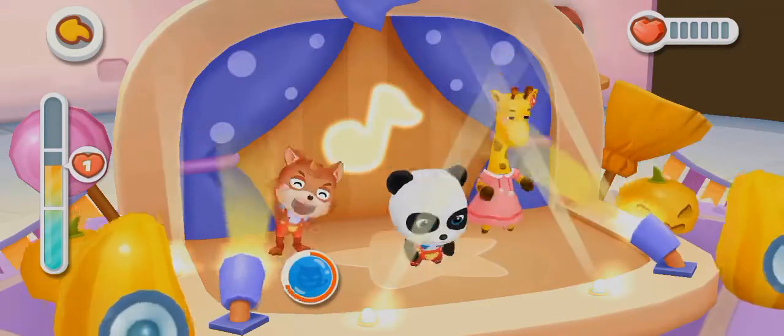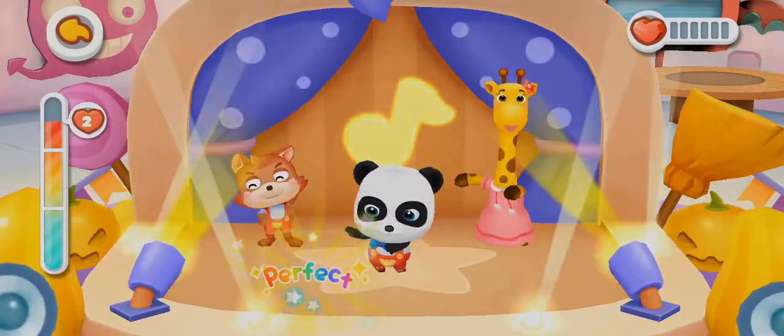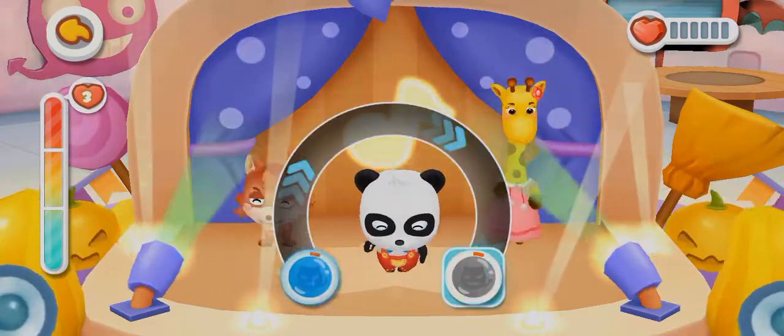Chop some flour, pour some water, mix them, make them really roll. Stretch it out, stretch it out, into long noodles. 1, 2, 3, 4, 5, 6, 7, 8, 9. Now tasty noodles are ready.